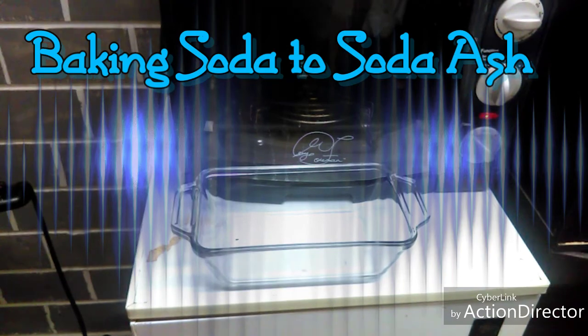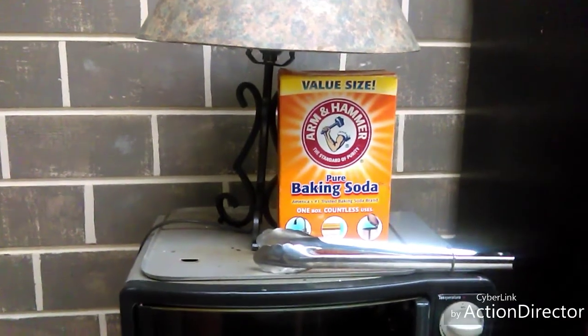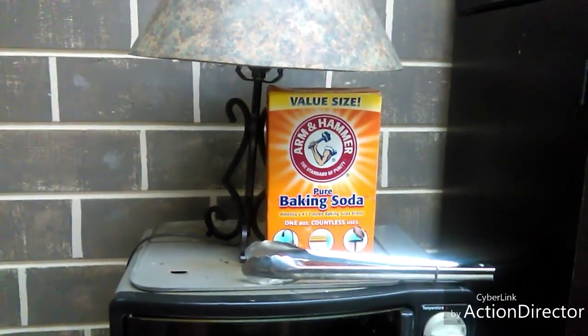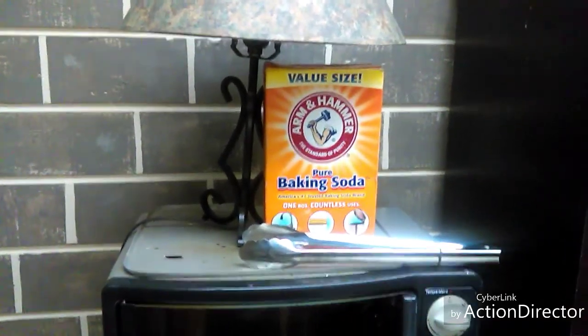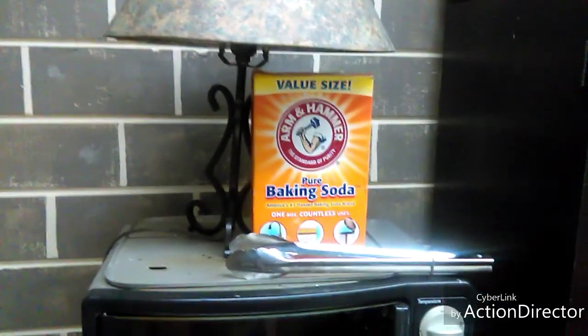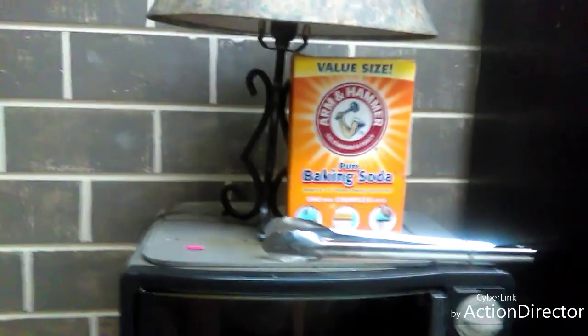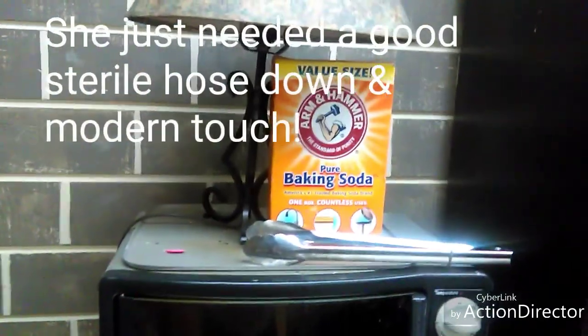We're back today with another version of turning Arm & Hammer baking soda, aka sodium bicarbonate, into super washing soda, which is basically sodium carbonate. You lose the hydrogen, and I think you lose a carbon molecule. I don't really know the science completely behind it, but regardless, there is a difference, and our end goal is to make a piezoelectric Rochelle salt. To do that, we need to turn that into washing soda.